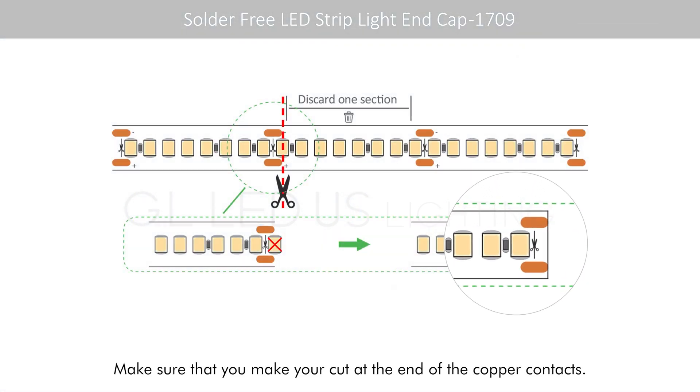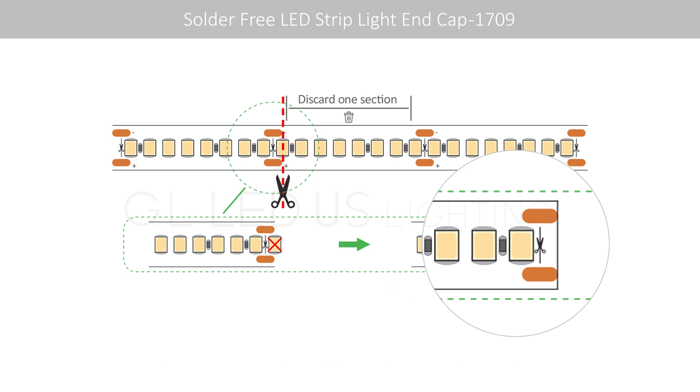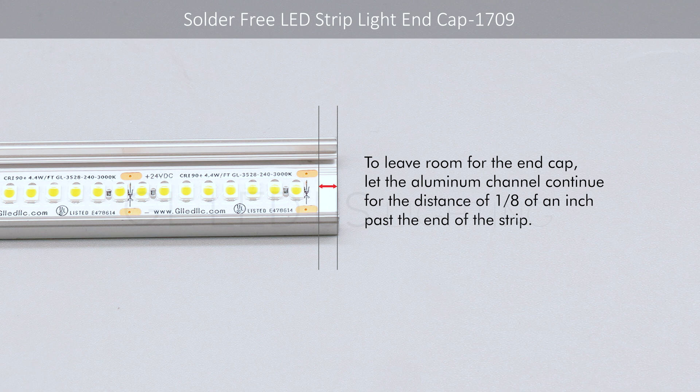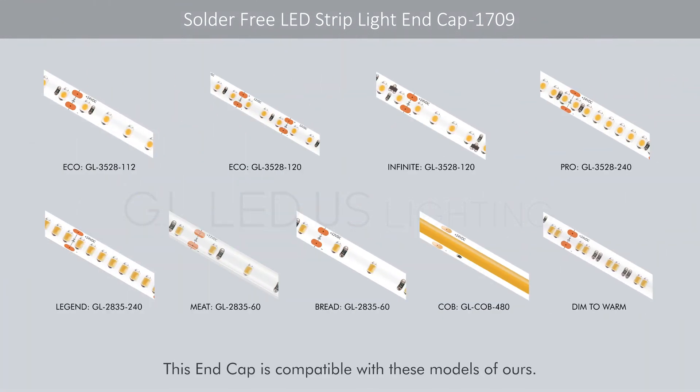Make sure that you make your cut at the end of the copper contacts. To leave room for the end cap, let the aluminum channel continue for a distance of 1/8 of an inch past the end of the LED strip. This end cap is compatible with these models of ours.